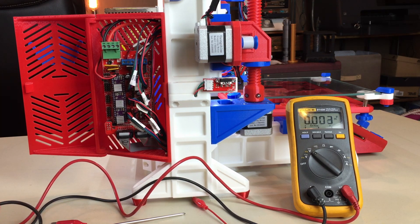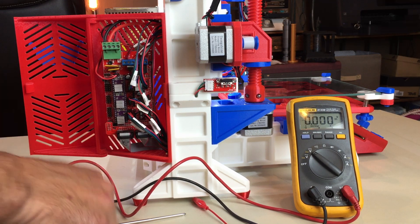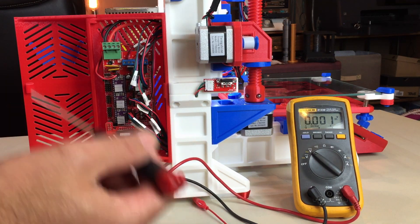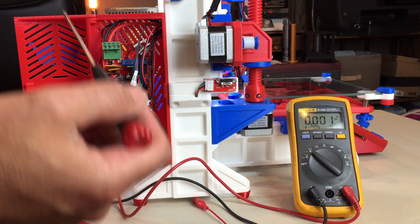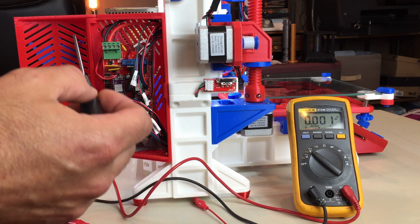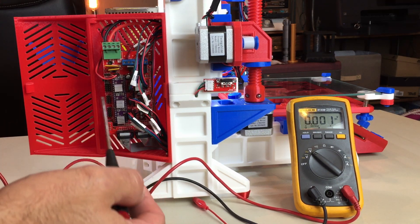There are two ways you can adjust the voltage. You can turn the potentiometer, but you need to do that while the power is off. If power is on you can short and ruin your driver, so you would turn it off, adjust your driver, turn it back on again, and then test it.